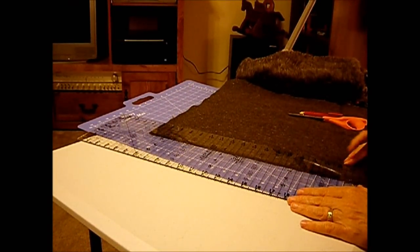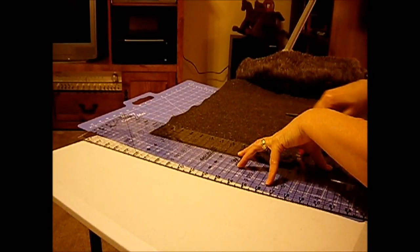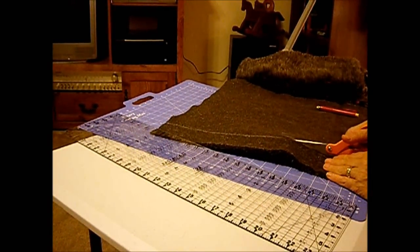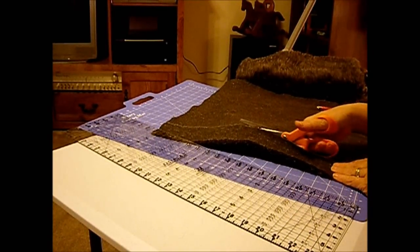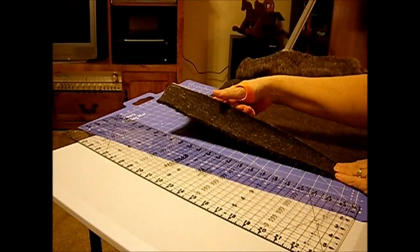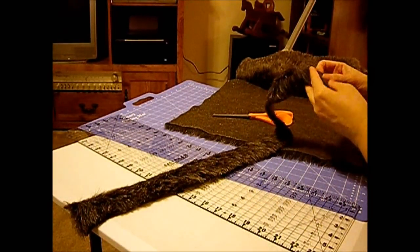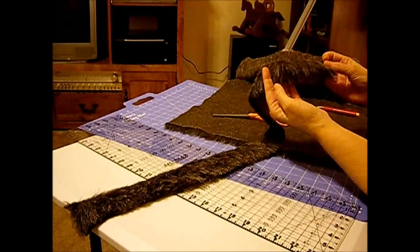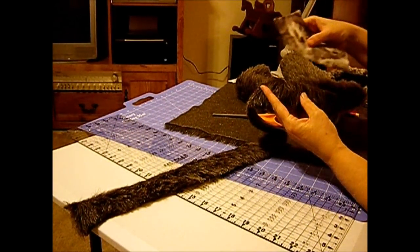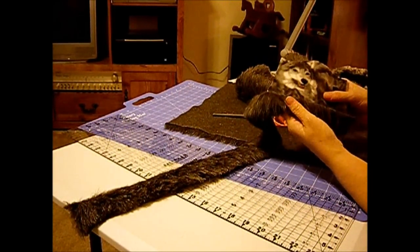Two inches, two inches — let me finish this one off. Okay, right under the nap. So there we go. That's going to be the fur on the sleeves and on the bottom of the jacket. Let me see how I like that.